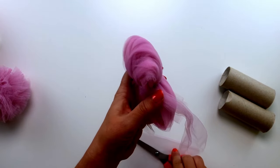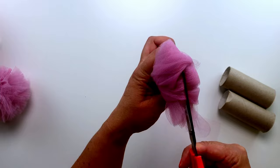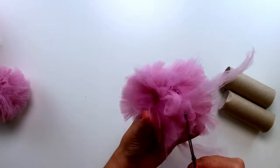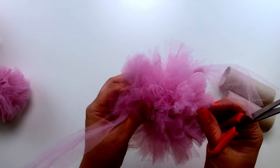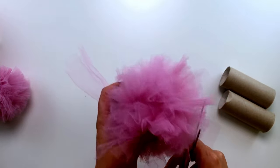Now we're going to take the scissors and we're going to start cutting through, and then it'll start to form our pom-pom. Once you've cut all the layers you can just trim around the edges to make your pom-pom look better and fluffier.